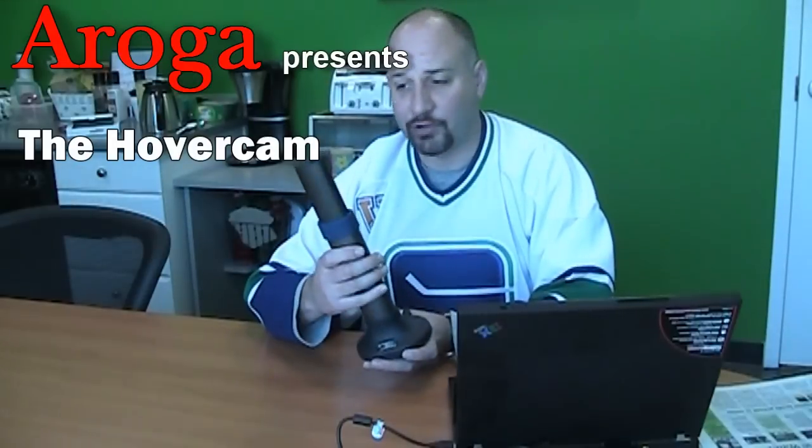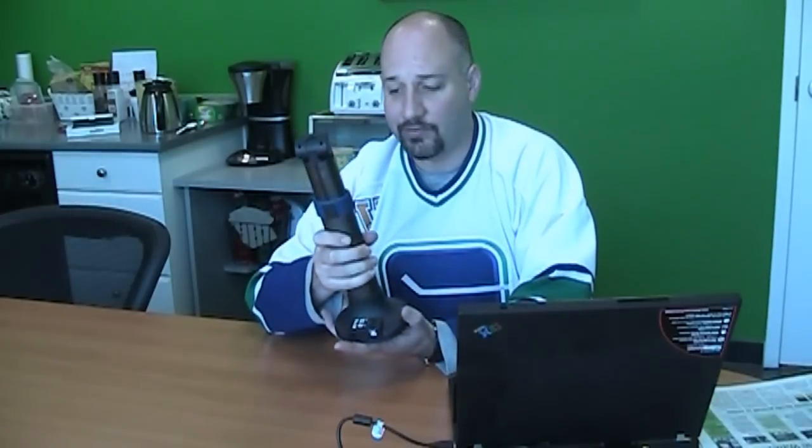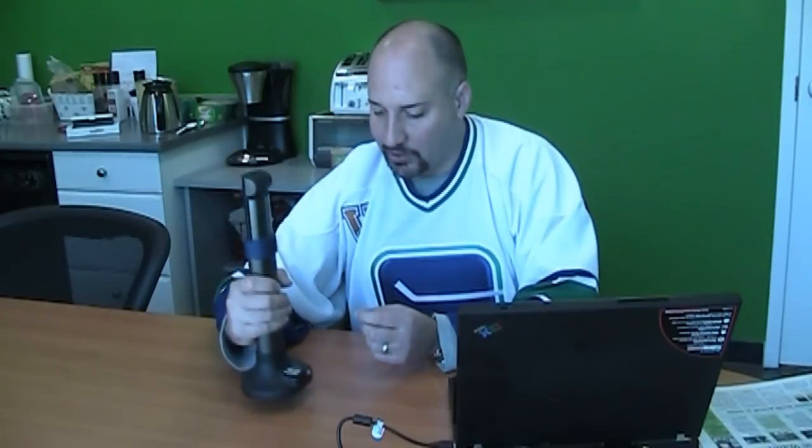Hi, I'm Steve and today we're going to talk about the Hovercam. The Hovercam is a portable scanner — a document camera that connects via USB to your computer and allows you to have a really nice portable solution for when you're reading documents on the go. It's pretty straightforward to use.